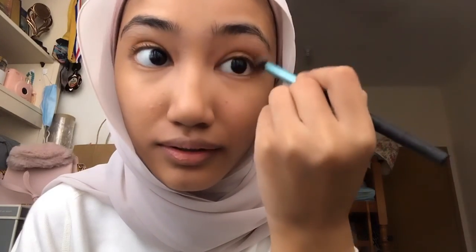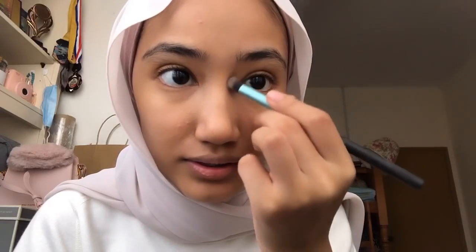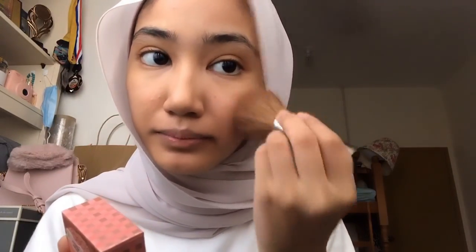My boyfriend got it for me. I just go in the corners and then kind of work my way around, usually just in the corners. Let's go to the bottom. Usually for my eyes I don't do too much for a daily makeup look. So that's enough. Also, sometimes if I'm feeling motivated I use a contour palette, but if not I just use the same brush and kind of contour nicely. Then using the same blush, just go in and brush my cheeks.